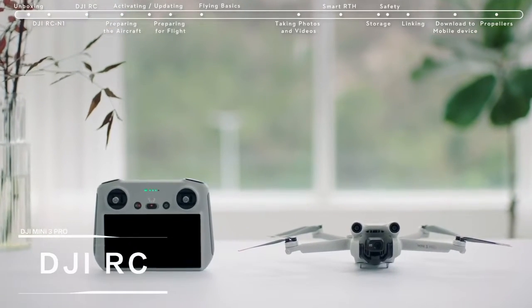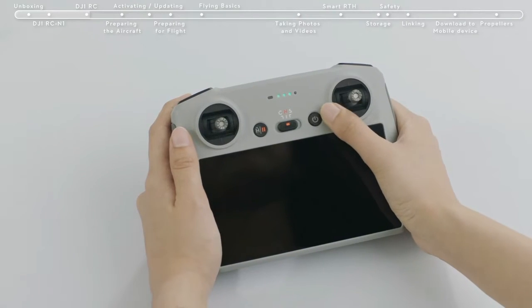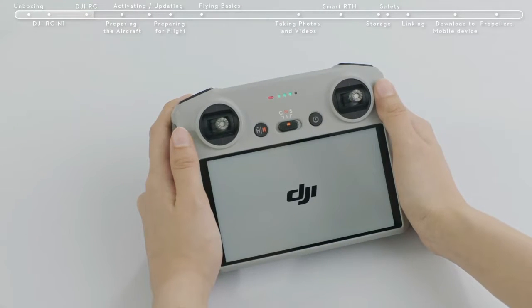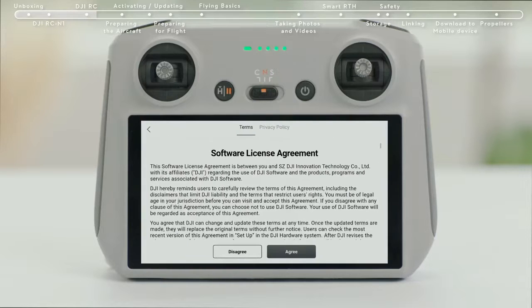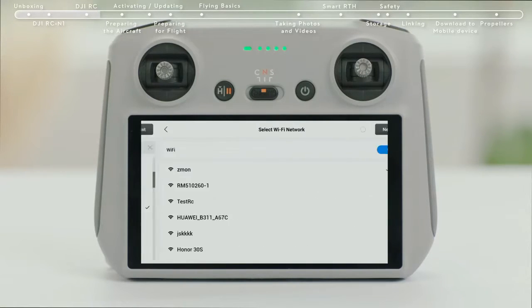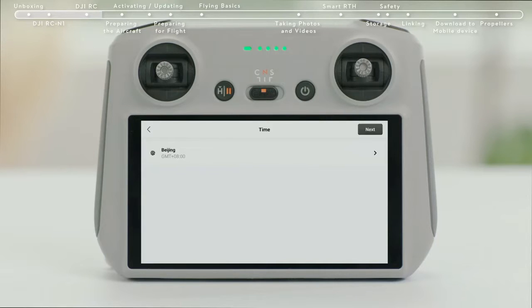Introducing DJI RC. Press the remote controller power button once and then again and hold for about 2 seconds to turn the remote controller on or off. Select a language, tap Next to continue, and select the time zone, date, and time.